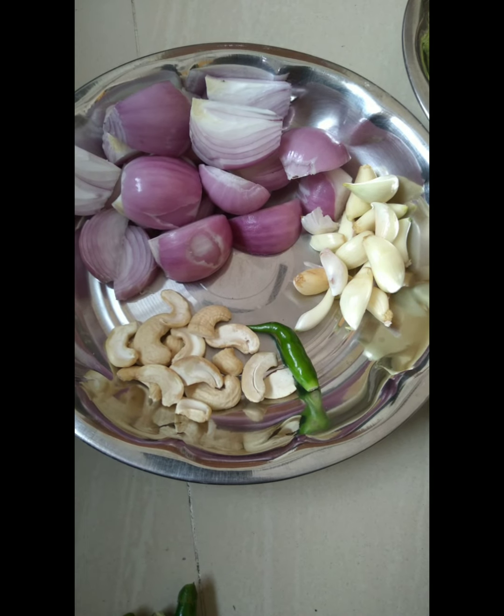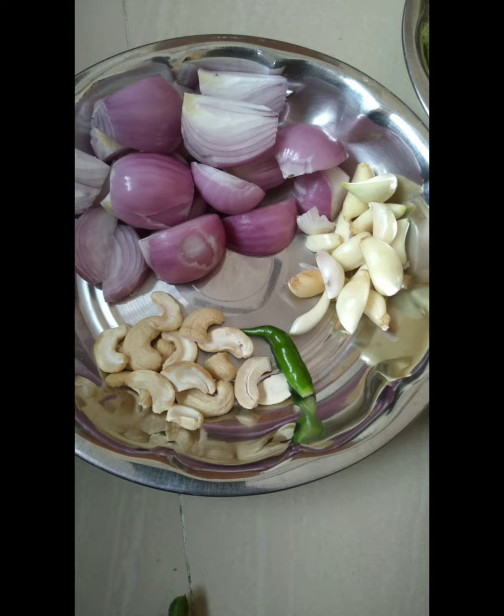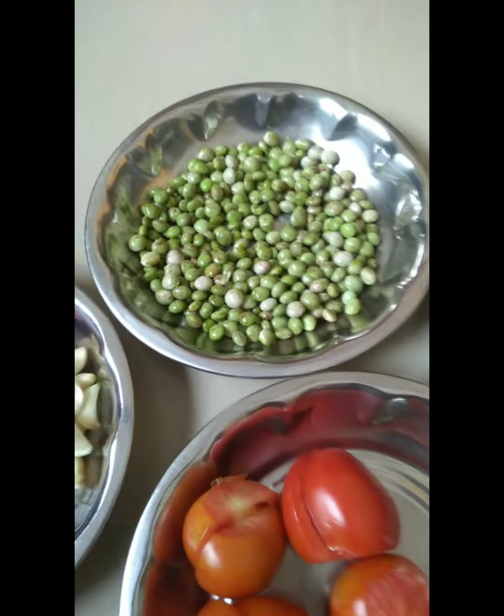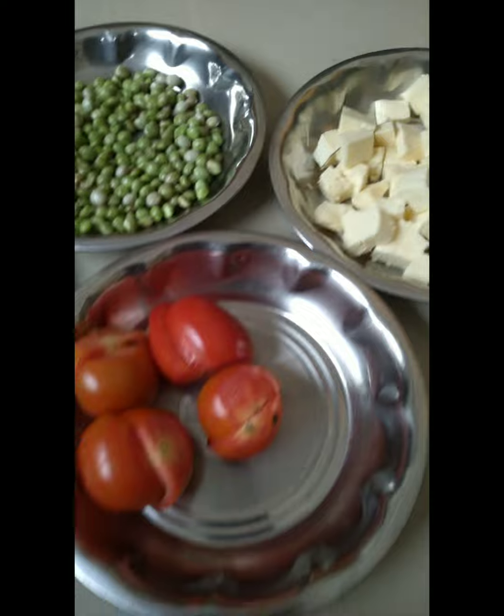I will put gravy in the pan. This is a golden beef. This is a tomato. This is the pan.